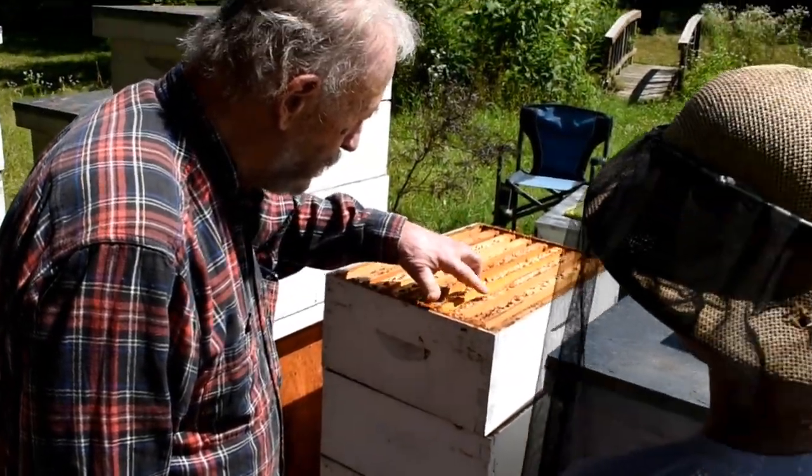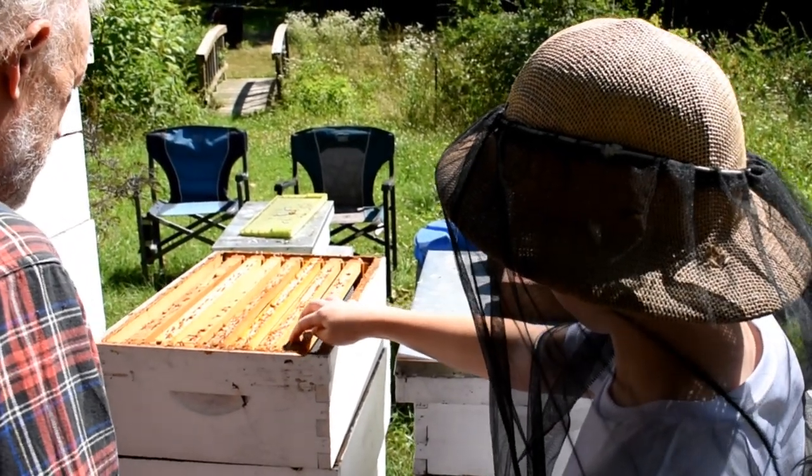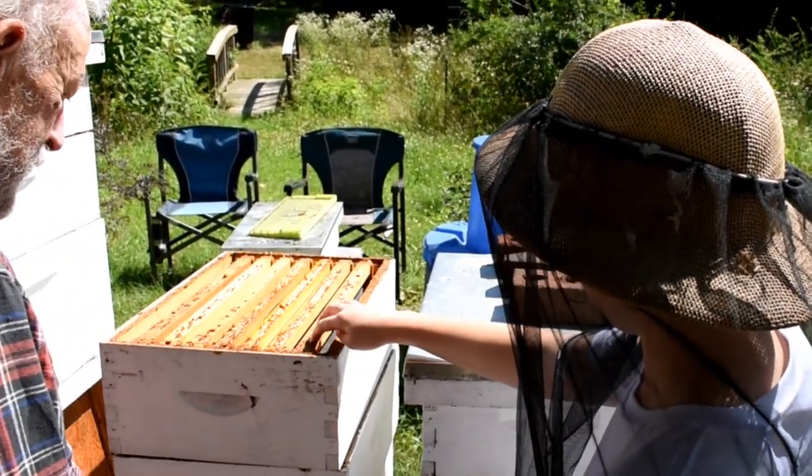Over here I can feel the propolis. Do you want to see it? Go ahead and touch it. Oh, that's weird. Yeah, it's kind of weird.